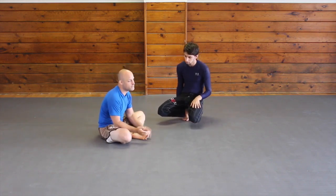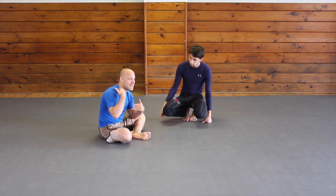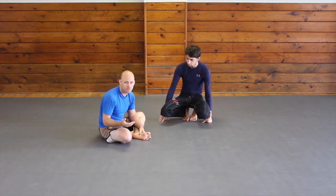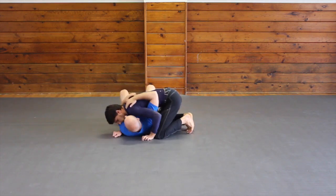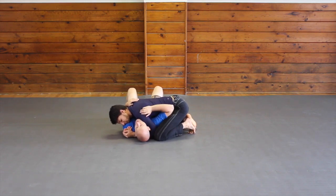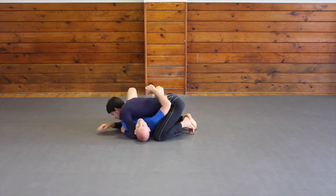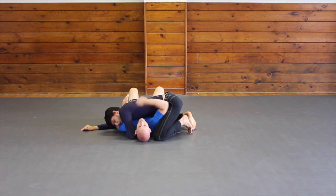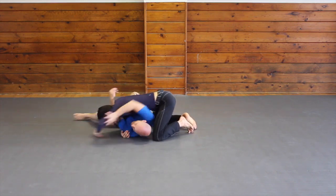Another situation: he has me in side control and he's going to bring his arm that has head control to the other side, which is common for different reasons and scenarios. Right now he has head control on me — good solid control — and it's hard to get underneath his elbow. But as soon as he takes his arm to the other side, maybe working to get a Kimura or an arm crush, I start feeling that release and I follow.